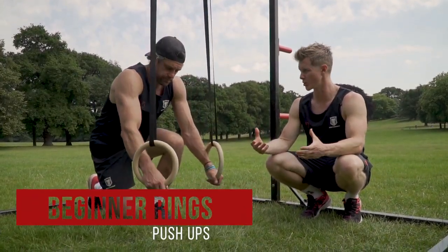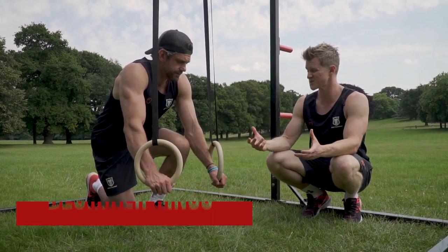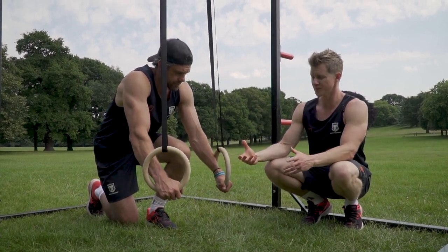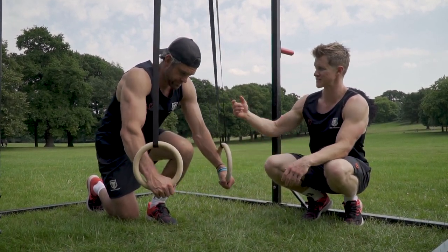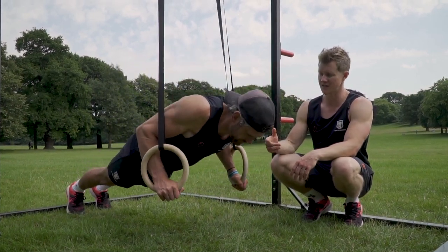Our first exercise is going to be the humble push-up, but we can add a little bit of extra complexity into it by using the rings. There are two really effective ways of making push-ups more difficult. The first one is that the rings create some instability so we have to manage that — great for shoulder development and shoulder robustness.